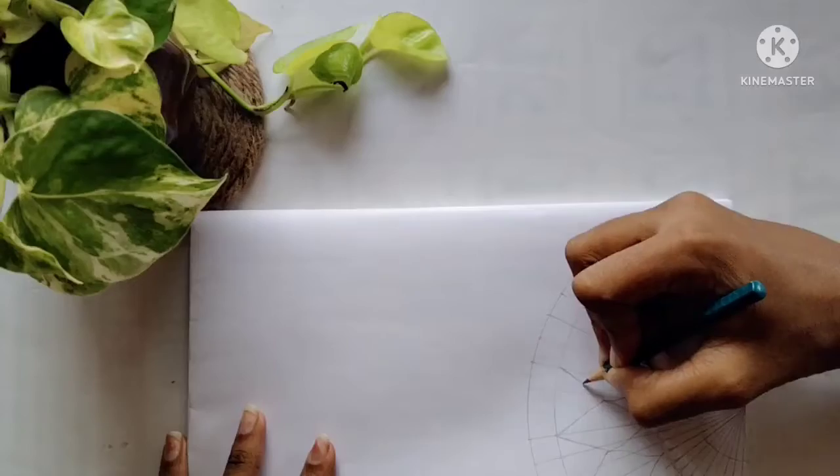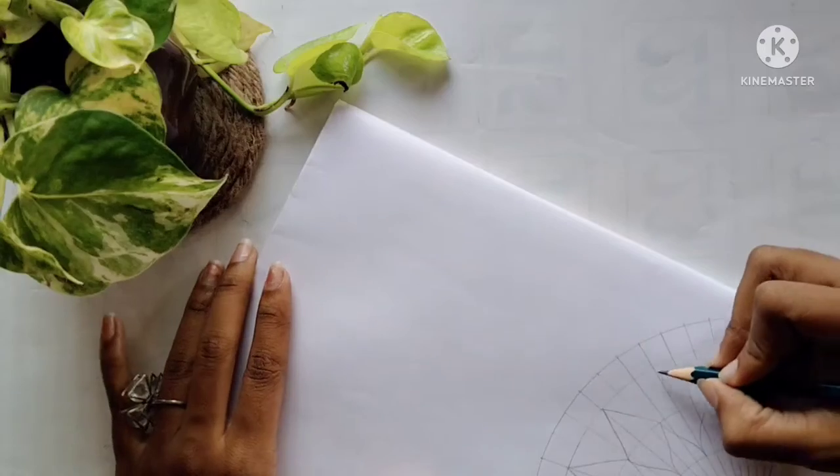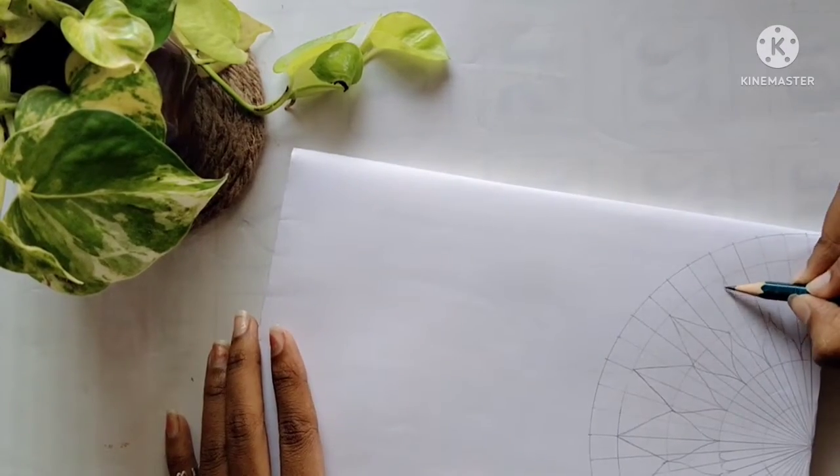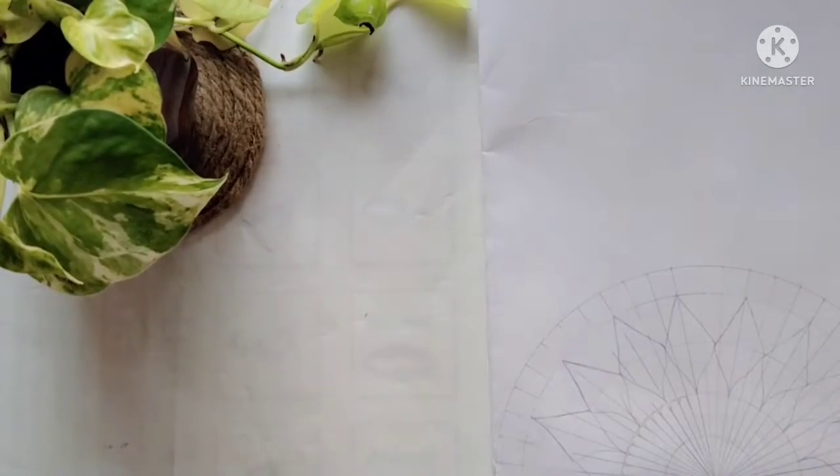Go on designing on your own — make some random designs and make it look stunning. It's your YouTube book, so it must look stunning. That's why I decided to make it pretty today.